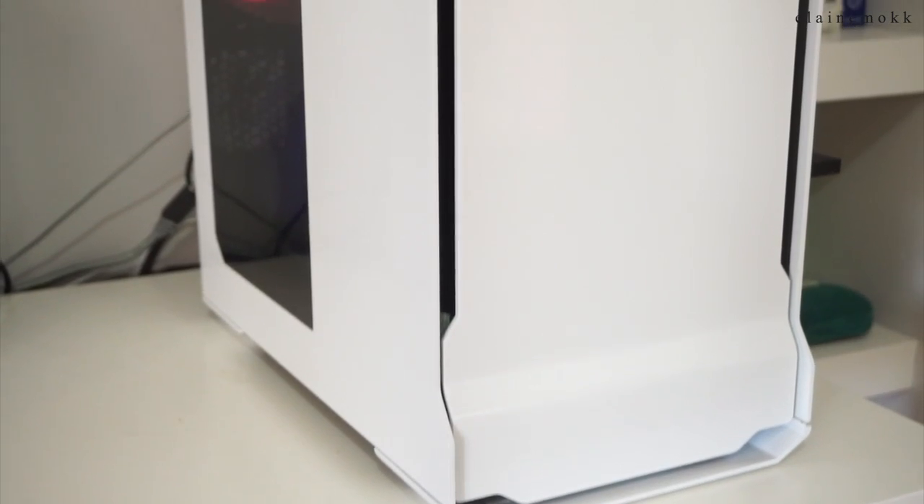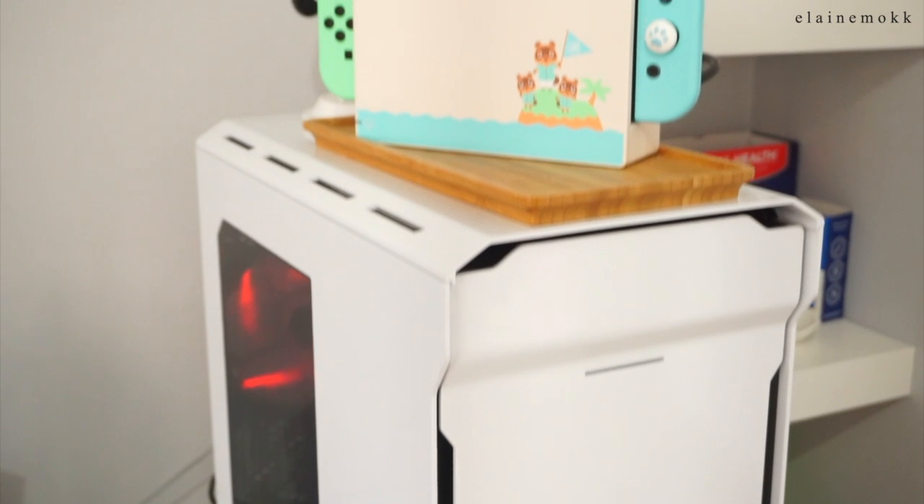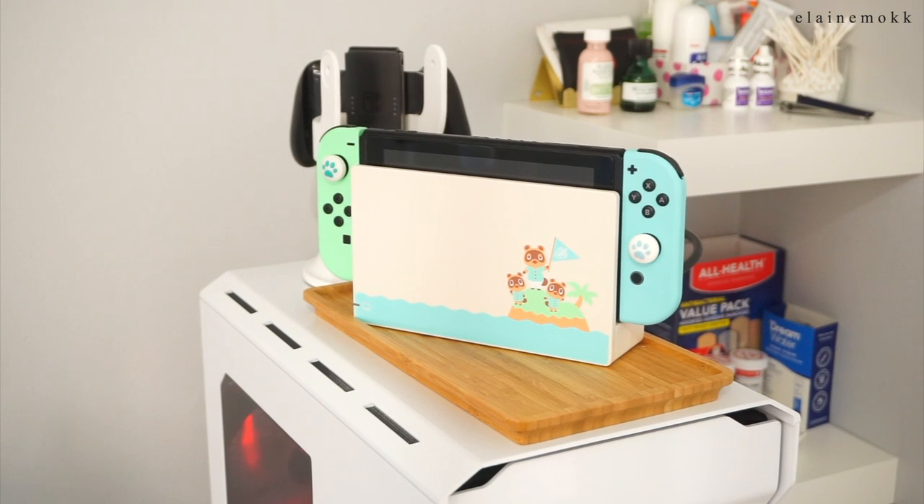On the right side of my desk is my PC tower, and living on top of it is the Nintendo Switch in the Animal Crossing New Horizons edition. My PC specs will be in the info box below.